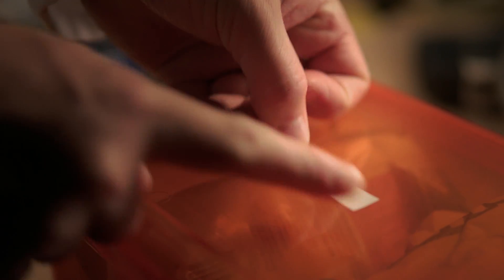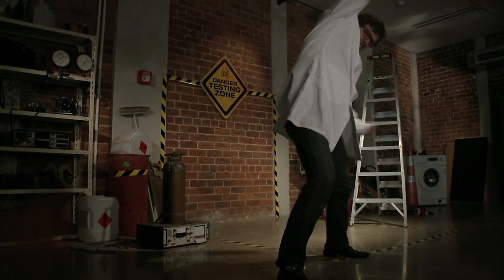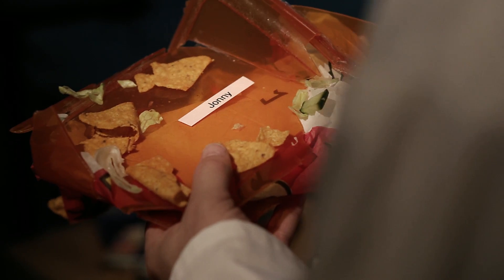Get back to school with the Brother P-Touch PT-1090. Brother labels are New Zealand's most durable labels. They'll handle all conditions and are tough enough for school.